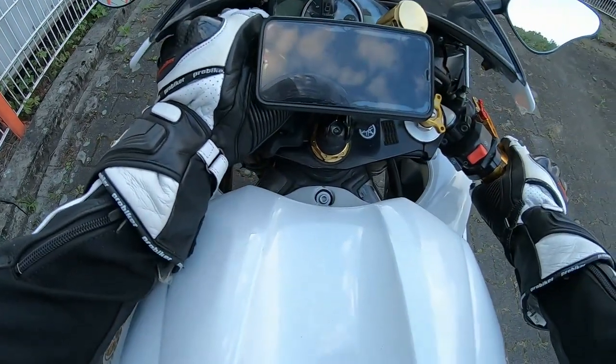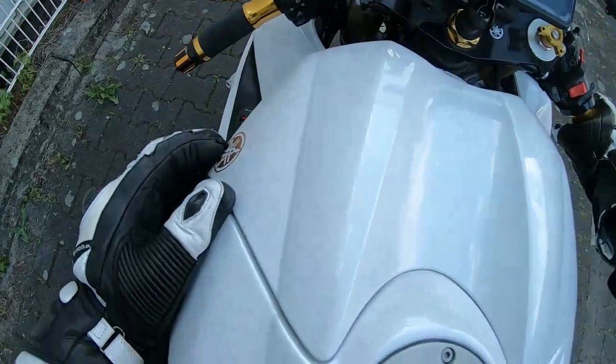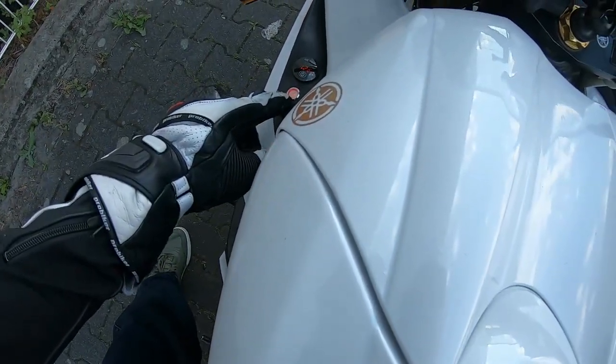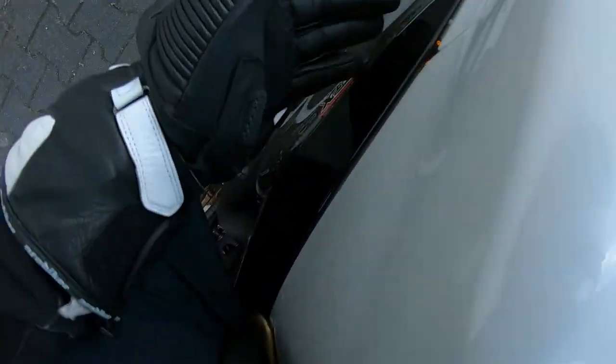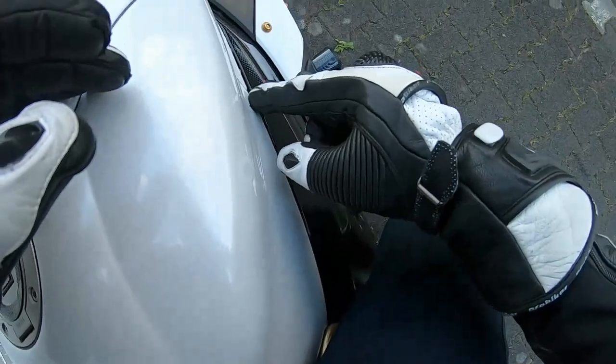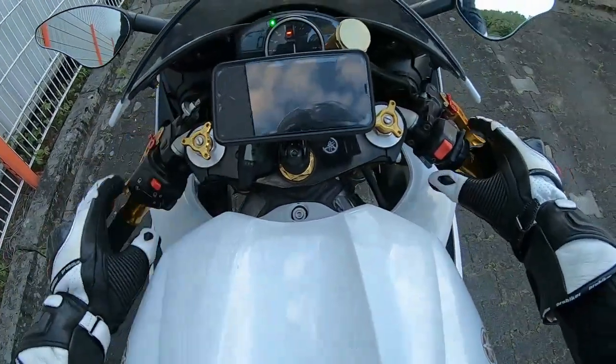So if I turn the keys on and press this button, see it's illuminated — the light is on. The LED on the side, if you can see here, is green, and some underneath the bottom of the bike is on.